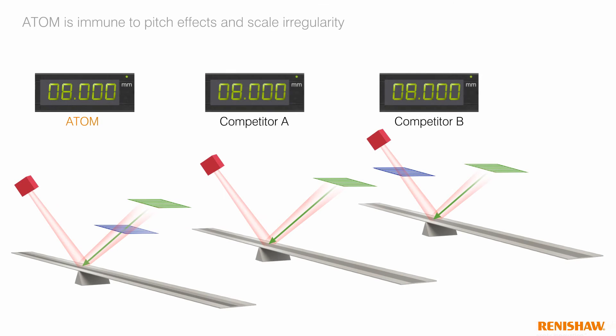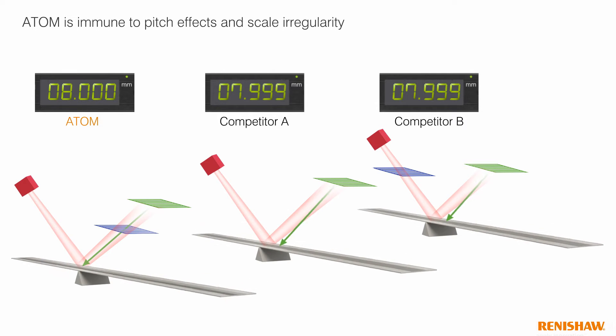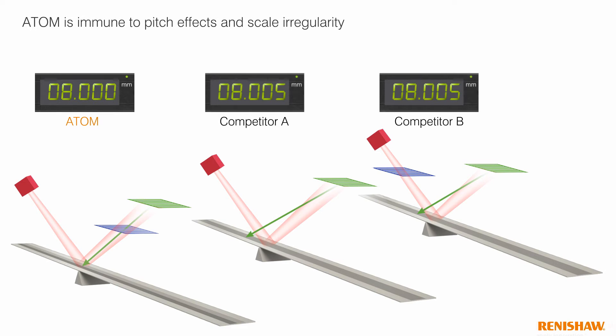Filtering optics give Atom a further crucial advantage: total elimination of the usual measurement errors caused by scale inclination or irregularity. This benefit is a result of the way Atom's index grating and detector array combine to define a unique measurement axis independent of reflection from the scale.